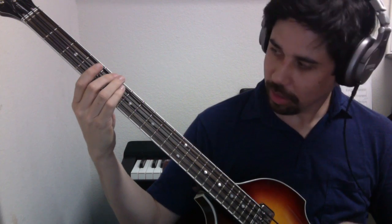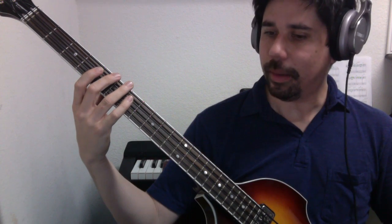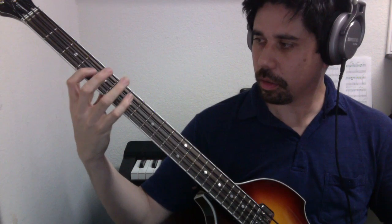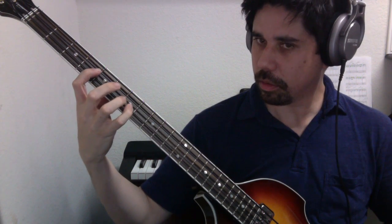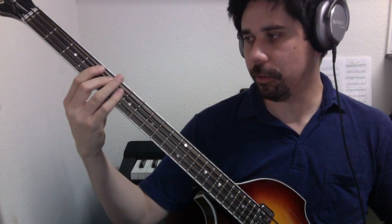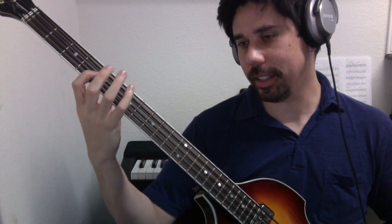And if we played that same A major scale using the single position method, we could start on fourth string, fifth fret. Going up: one through eight, and back down: eight through one.